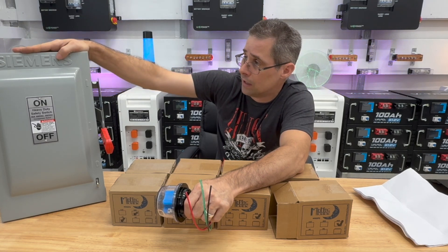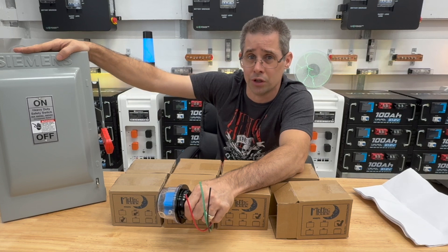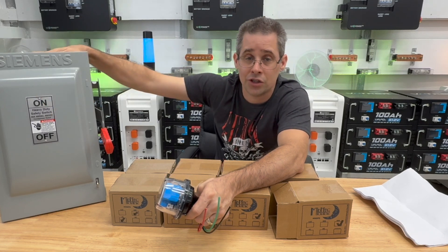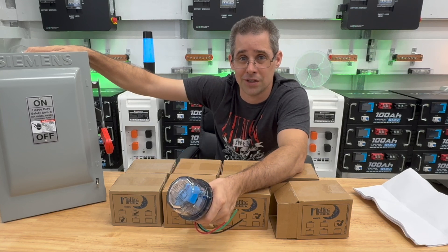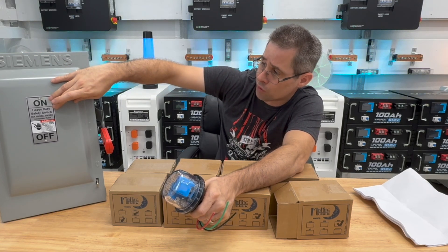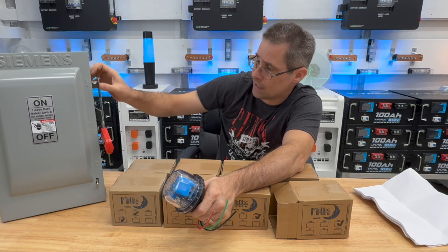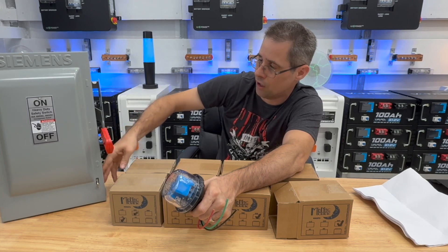I like using name brand equipment wherever I can, so this is a Siemens service disconnect — it's a heavy duty version. It has to have a horsepower rating on it to be able to disconnect under load. I see videos of people with cheap solar disconnects that catch on fire — that's not going to happen with this. This will handle 600 volts DC or AC and 60 amps. It has safety built in: you cannot open it up when it's turned on — you have to flip the arm down before you can open it.